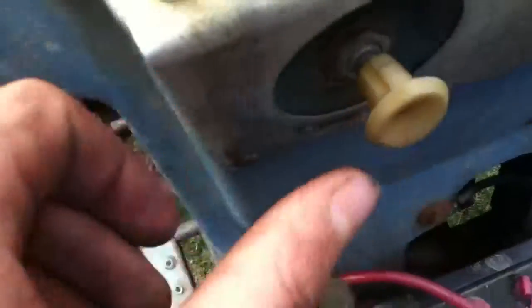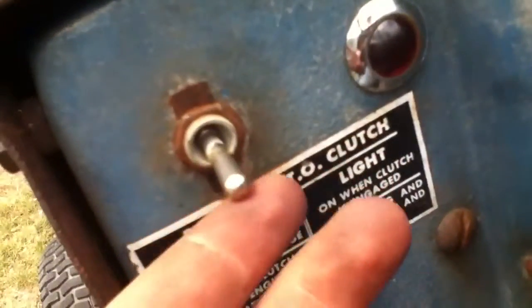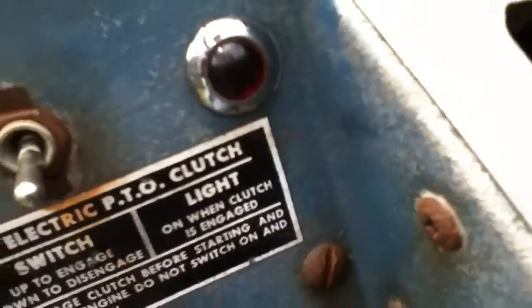Got my new e-switch, which does work. My new light switch — that does work, pulls out and in. My electric clutch switch — that works now, lights up. I'll show you.